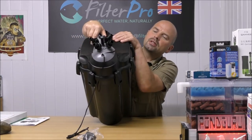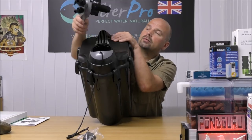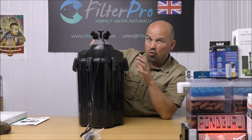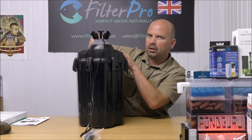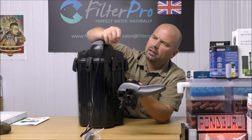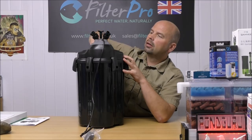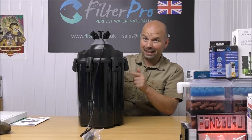To remove the pipe attachments you actually twist the handle and that just lifts out. The seals on this particular filter are really, really good — you can't hear any sort of grinding or anything, it's just so smooth. There's a lovely big o-ring in there, well greased up, so that's going to provide an excellent seal.